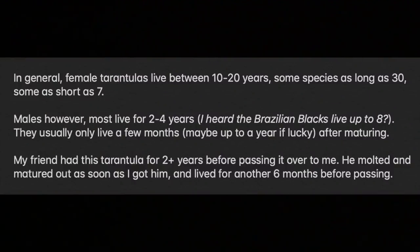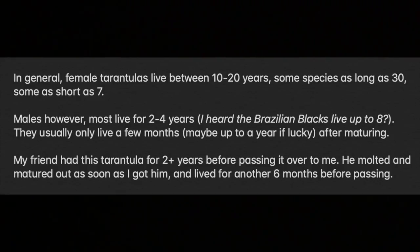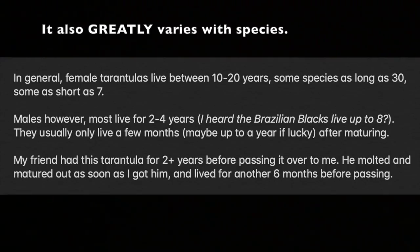Female tarantulas live between 10 to 20 years — some species as long as 30, some as short as seven. Males, however, most live for two to four years. I heard the Brazilian blacks live up to eight. They usually only live a few months, maybe up to a year if lucky, after maturing.